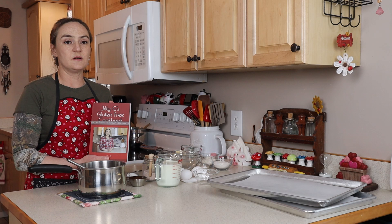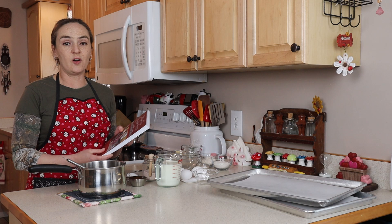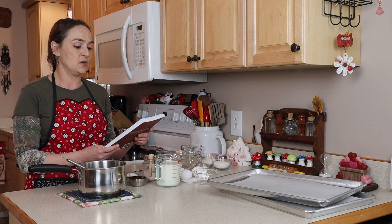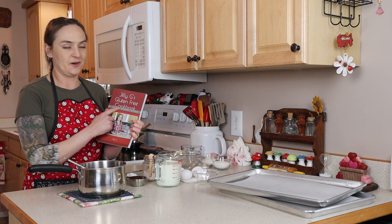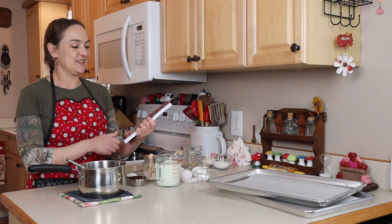I've realized I have so many recipes that without making this the biggest book you've ever seen, I need to make cookbook number two. I've already started putting recipes together for that. So if you're interested and you really like this first volume, let me know and I'll keep working on it. This is a really good starting-out cookbook for anybody going gluten-free — it has just a little bit of everything.